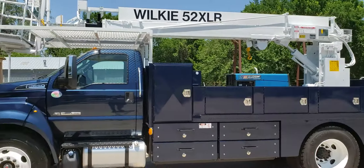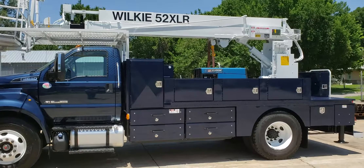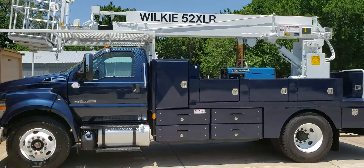We can build a rig to your specifications, or you can take one of our standard type rigs. Have a great day — thank you very much.